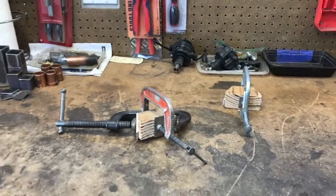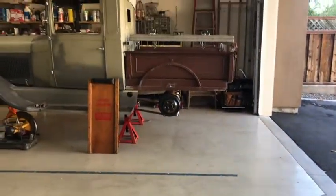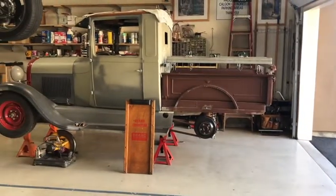So there we are — that's where we're at so far. That's the progress we've made since you saw us welding the crossmember.